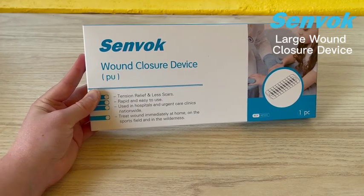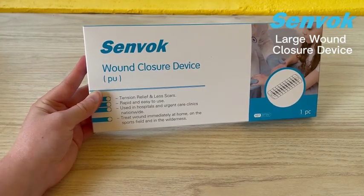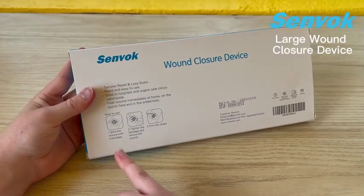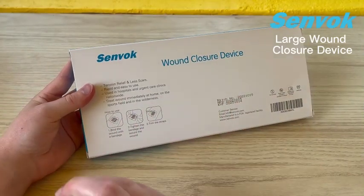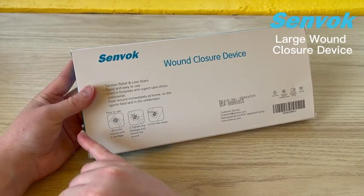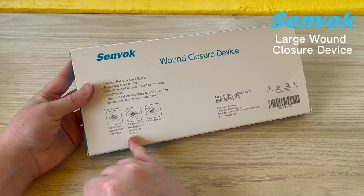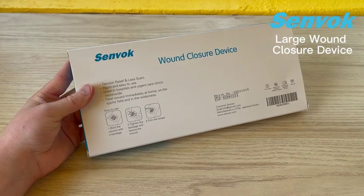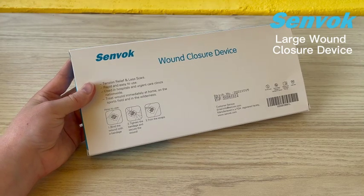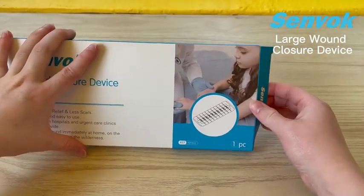So if you're just at home, on the sports field, out on a hike — no matter where you are, you're going to want these in your first aid kit. Let's take a look at the back. There are very simple, easy steps — just one, two, three on how to actually use them. You're going to attach the bandage to the wound, then use the strings on the bandage to tighten and close up that wound, and then trim off the extra string created by closing and tightening. It's a nice, quick, and easy process.